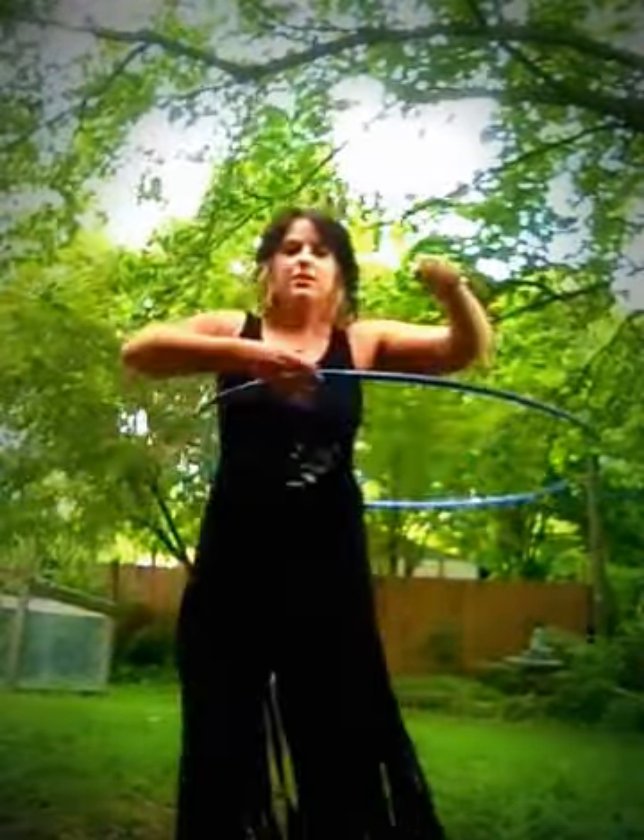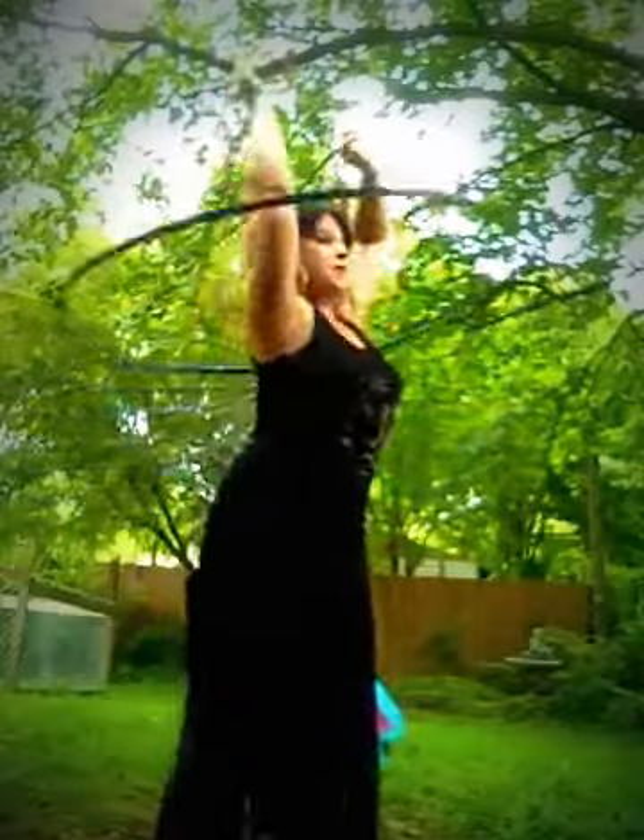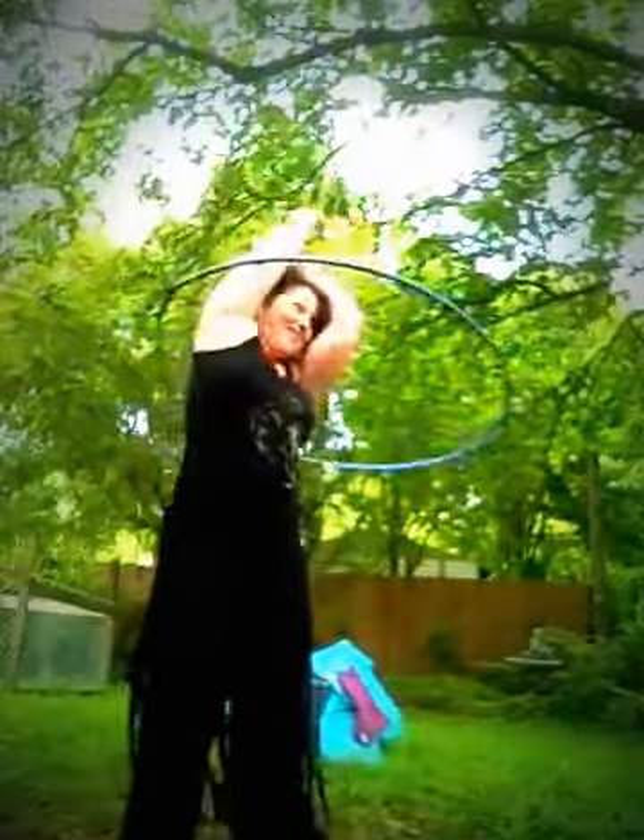Again — jankity hoop, excuse me. Start in the chest, swing your arms, duck your head a little bit, and bring it to the top.